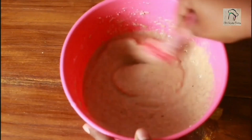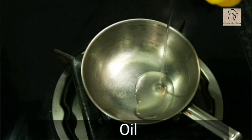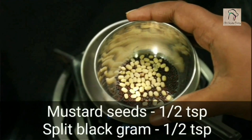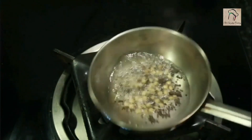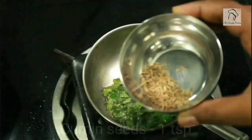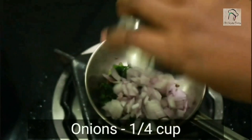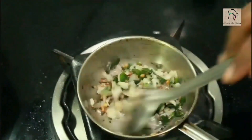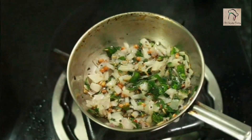Add enough water and make a loose batter. You can use this batter as it is, but adding a tempering will make the dosa taste even better. Pour some oil in a pan, add half a teaspoon of mustard seeds and half a teaspoon of split urad dal. Once the mustard starts popping, add few curry leaves, a teaspoon of cumin seeds, and finally a quarter cup of chopped onions — fry until translucent.